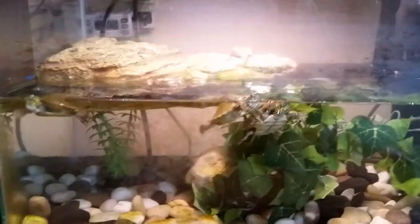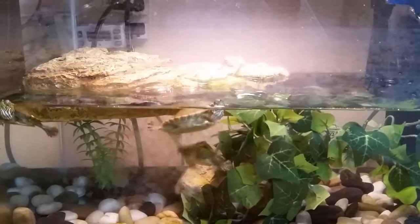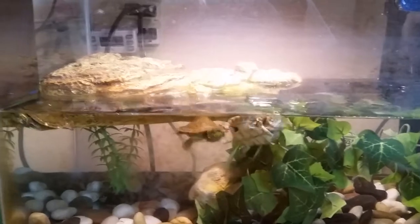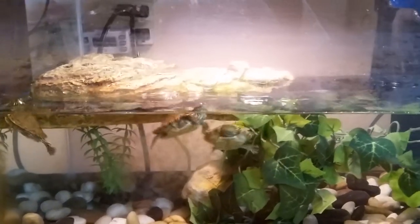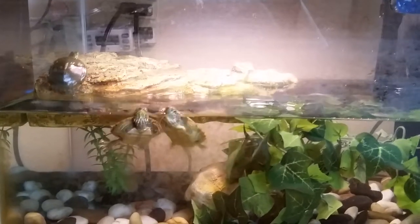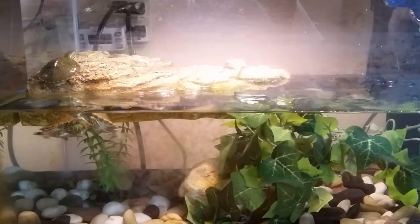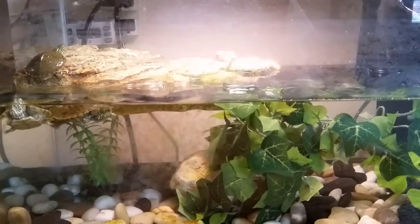So if you know what type of turtles they are, please say in the comments below. I also bought an Exo Terra 12x12x18 and I should have it in a few weeks or so, hopefully not too long. I should also be doing our April reptile room video soon.